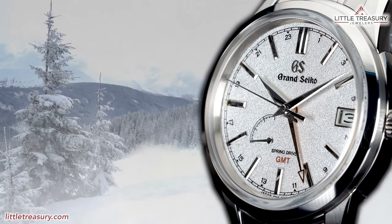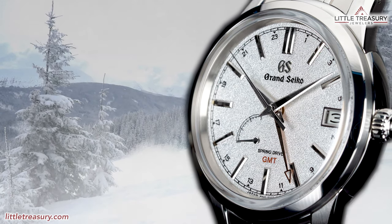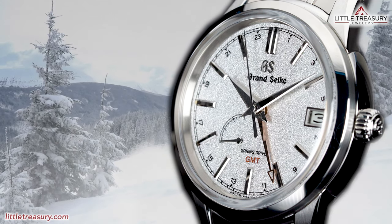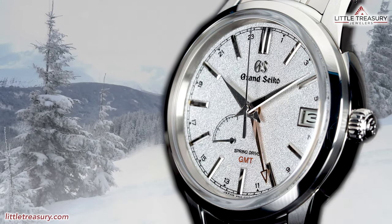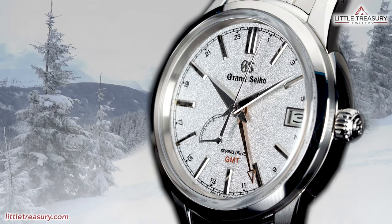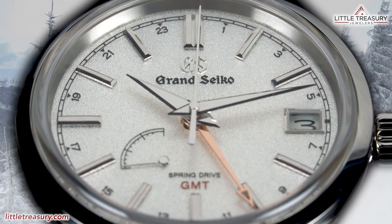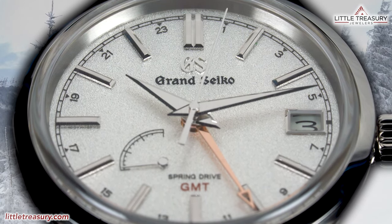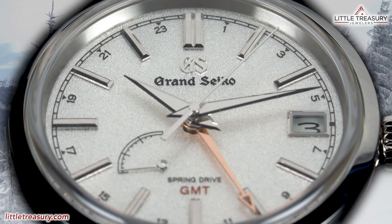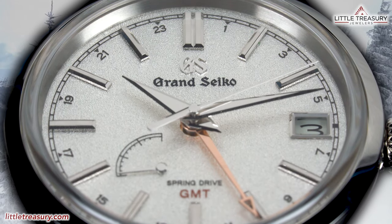The season that we are discussing today is called Toji, embodied in the SBGE 269, which is the time when the days are short and the air is crisp and clear, and the snow muffles the sound of the wind. The dial of this piece has a texture and color of the snow that covers the landscape and shimmers in the crystal clear light. The GMT hand catches the last rays of the evening sun. This is the time when the winter solstice has arrived.